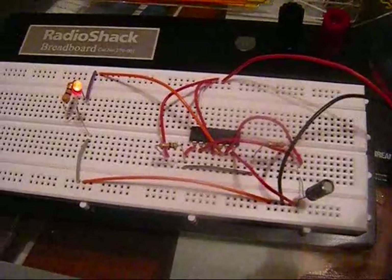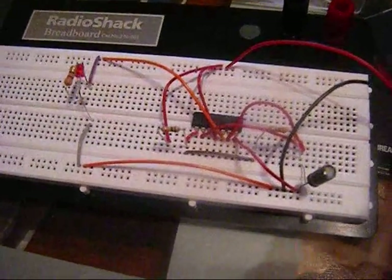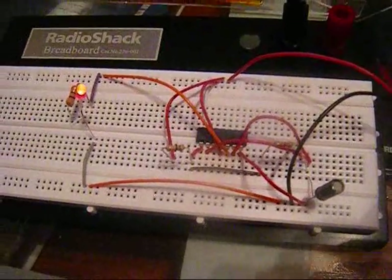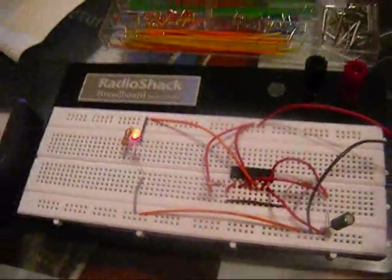I'm planning on next integrating both sides of this with a 741 op amp in order to set up a randomized LED lighting. We'll see how that turns out.